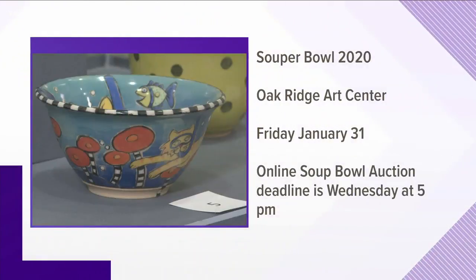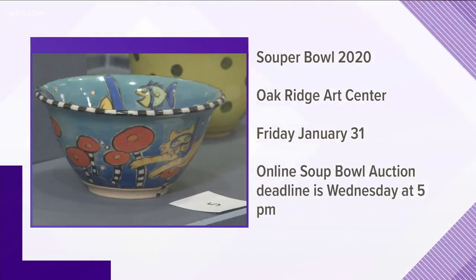It is this Friday, but as Emily said, sold out. You can get tickets through an online soup bowl auction — place the winning bid to get the special soup bowl and soup dinner. Deadline is tomorrow afternoon at 5. We have a link at WBIR.com.